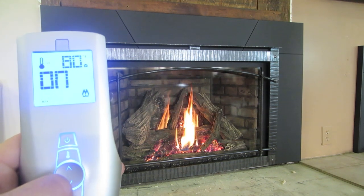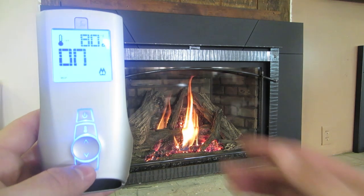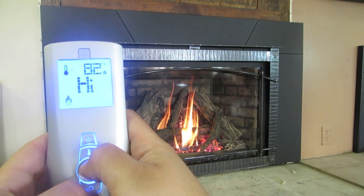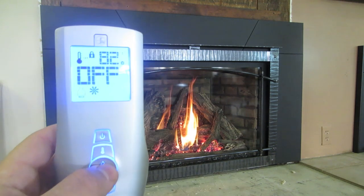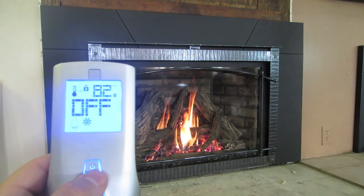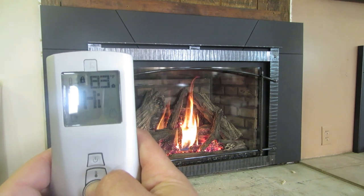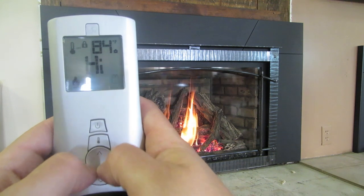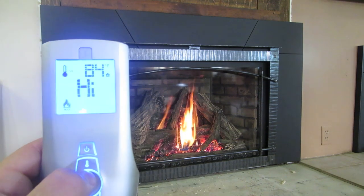Those are some functions on how to use the remote. Some other cool tricks — it does have a safety lock position. If you go up here and hold the up arrow, then press the mode button at the same time, there's the little lock key. That locks the unit, which kind of child-proofs it so nothing here is going to work to control it. You turn that off by clicking these buttons — the up and the mode button — at the same time. You've got to time it just right. There we have it back off.